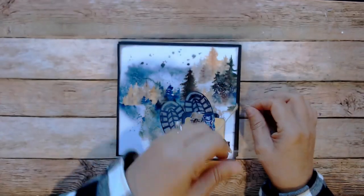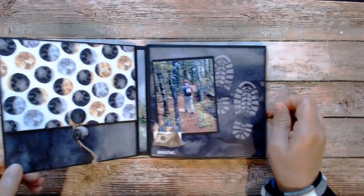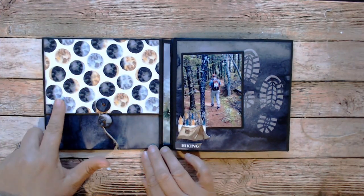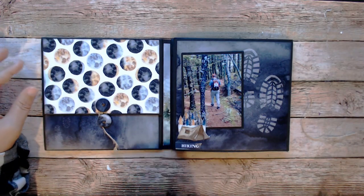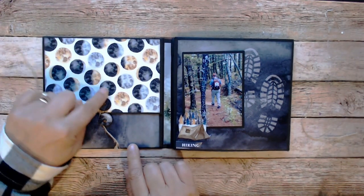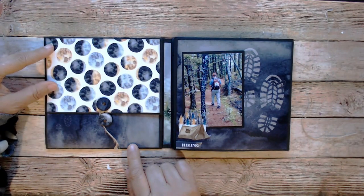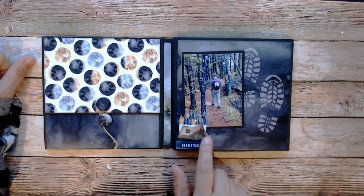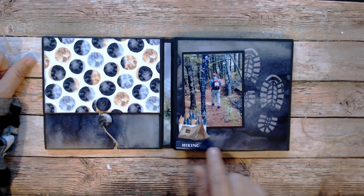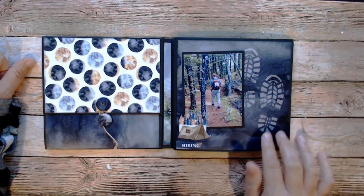So obviously it unties and takes you to this page. In retrospect, I should have used another one of the gorgeous papers — I like the moons, but I really should have just covered that with a photo, and I still can. Again, I cut some of the elements out of that cut-apart sheet: the tent and some of the trees. And here is that paper with the footprints.